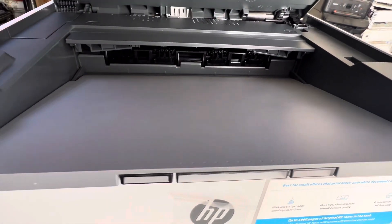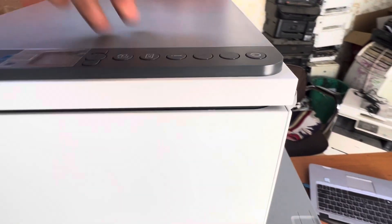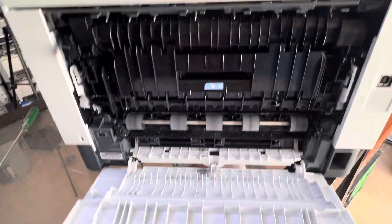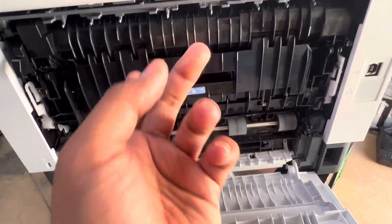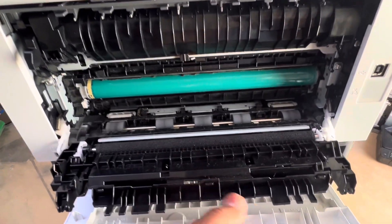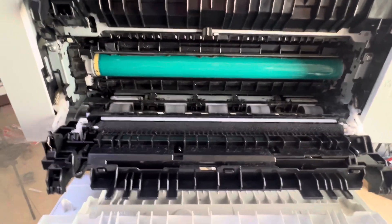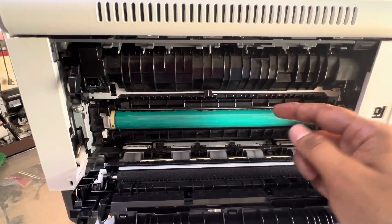The paper was taken in and got stuck in the fuser. You have to carefully rotate the printer and open the back cover. Pull this tray out like this, and you will find the paper right here.